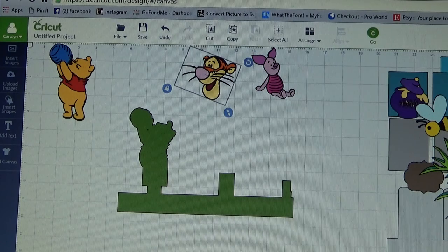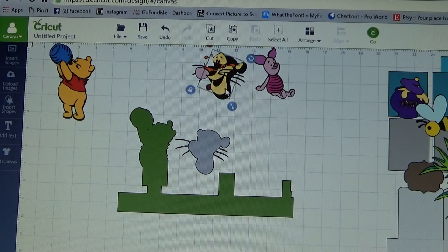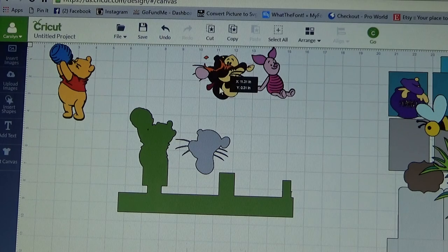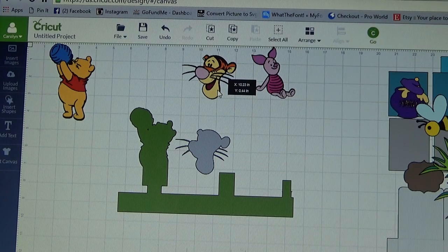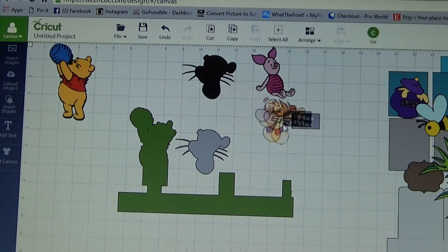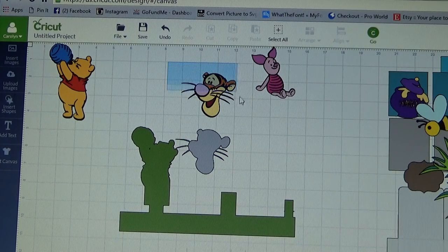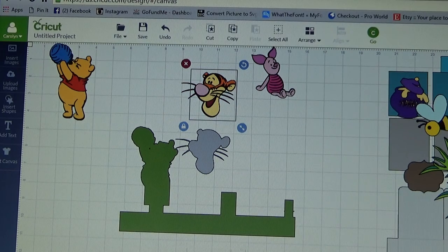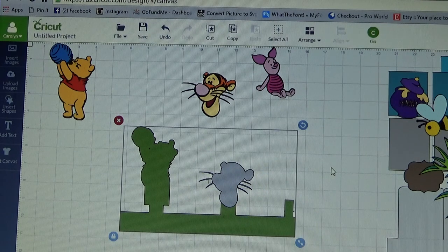Now I am going to do the same thing with Tigger. I am going to ungroup Tigger and I want my gray layer. I am going to pull my gray layer down, get my Tigger here, put back together, and I am going to group him back together. Now I am going to take my gray Tigger head, bring him down here to my center one. I have got him centered on there the way that I want him. I am going to select all and weld.